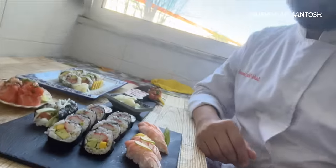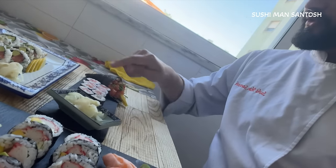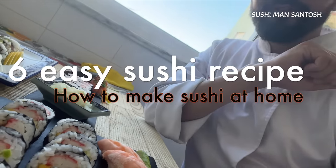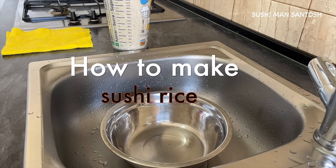What's up sushi lords family, namaste and greetings from Sushi Man Santos. Today I'm going to teach you very simple and easy sushi recipes at home — one, two, three, four, five, six easy homemade sushi recipes. This video will be a little bit long but after watching it, I'm pretty sure it will be really fruitful for all of my sushi lords family. Let's start from how to make sushi rice.